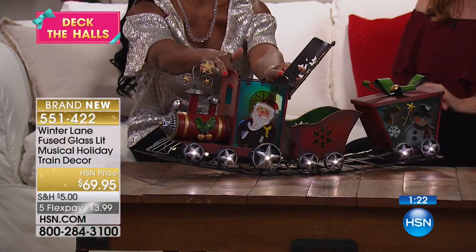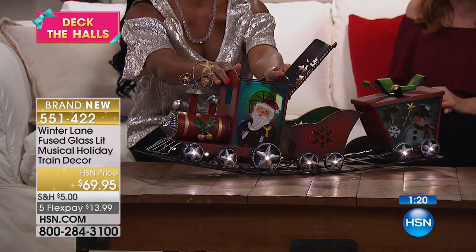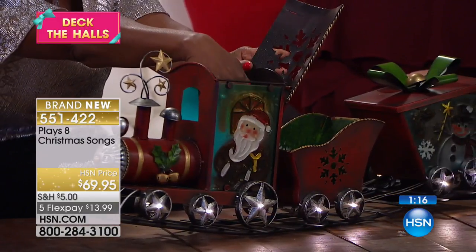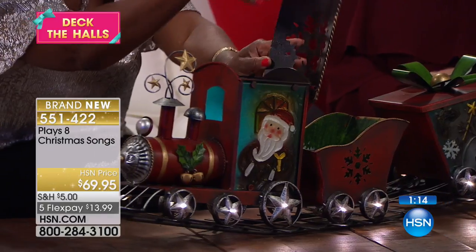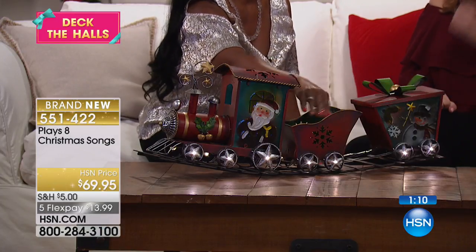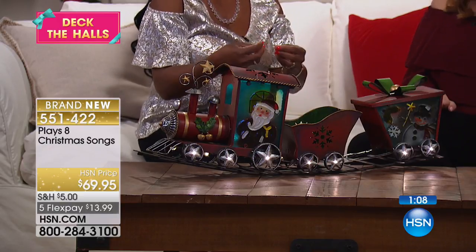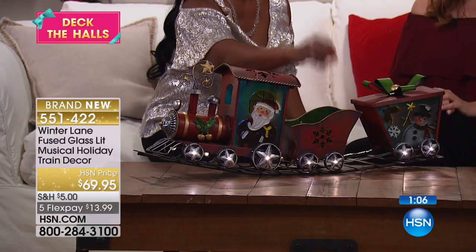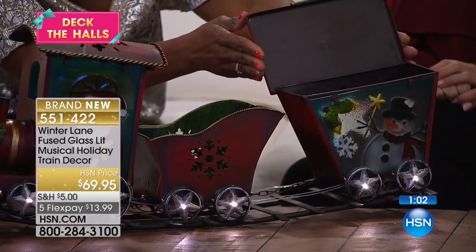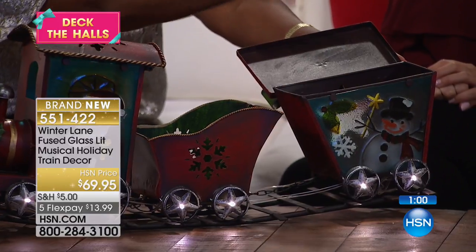Look at that little engine — toot toot! There are three separate compartments: the fused glass compartment in the front where you can put something, the middle compartment — great for candy, it is the season — and then the last part, the caboose, which looks like a gift-wrapped package where you could put something in the back. I like the idea of candy; you could fill it with wrapped candies, even Giannos candy if you wanted.